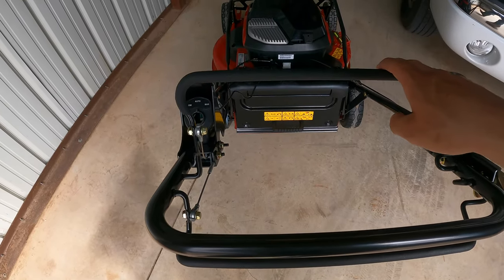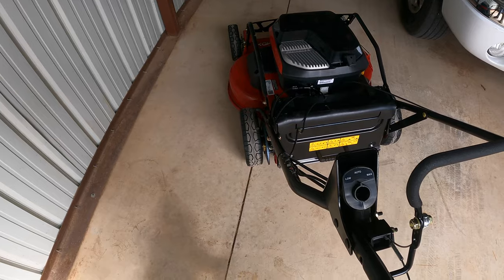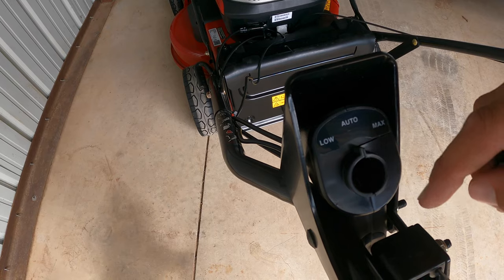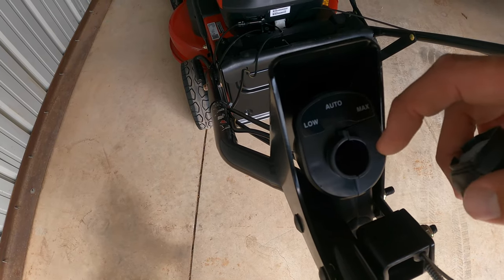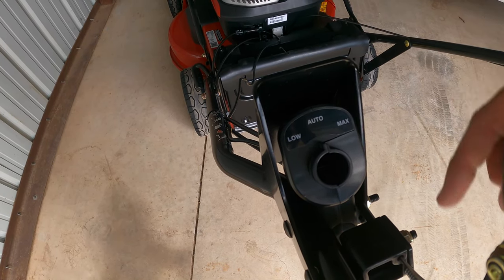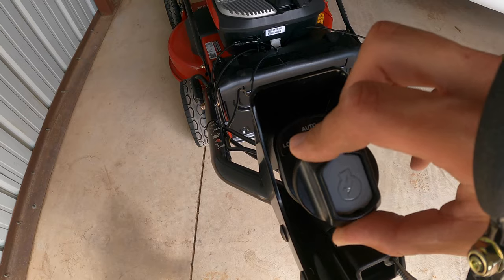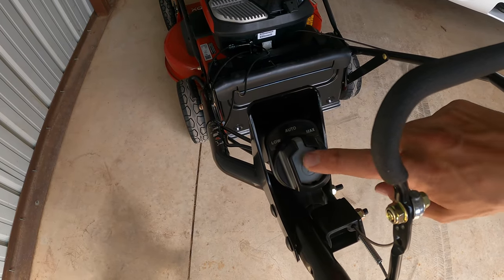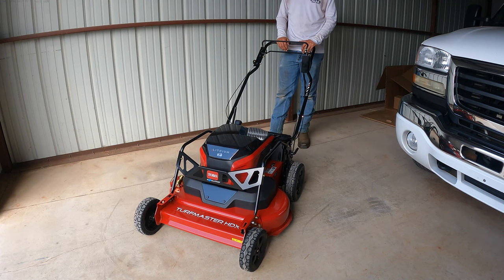The cover goes back up and clicks into place. Back at the operator area, this is the self-propel, this engages the blades — you can hear that click. It's got three modes: low, auto, and max. Auto is what you'll get your best battery life from — your 80 minutes of runtime — because it adjusts to the height of the grass, speeding up the RPMs when needed. Put the key in and you are powered up. Pull down the lever and press the button to turn the blades on.